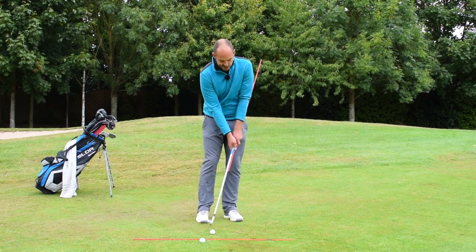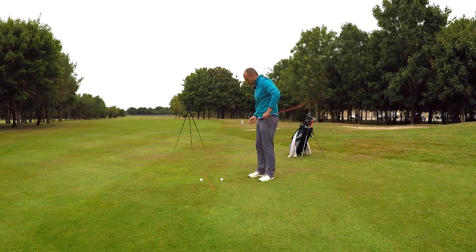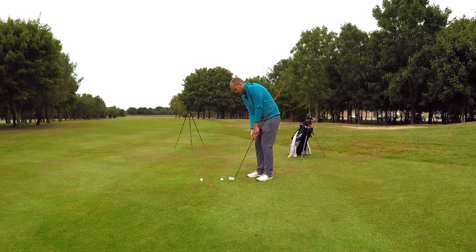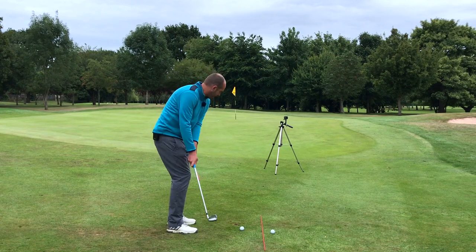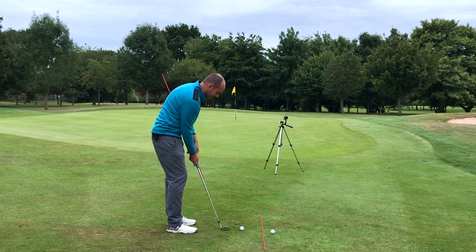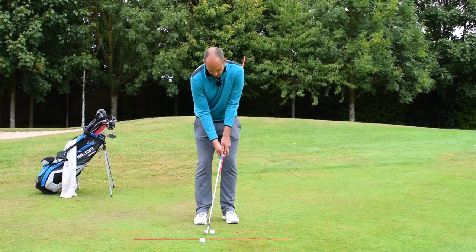I've still got the same gap here, and we're keeping our hands moving with no real breakdown of the wrists. We're allowing our chest to keep rotating and our head to keep rotating. Is there lower body involved in chipping? Definitely. I'm not excessive — I'm not moving right with my trail foot a lot — but my hips are opening, my shoulders are opening, and the club is continuing to move forwards. I see too many golfers almost stopping on impact, so make sure you hit through the ball.